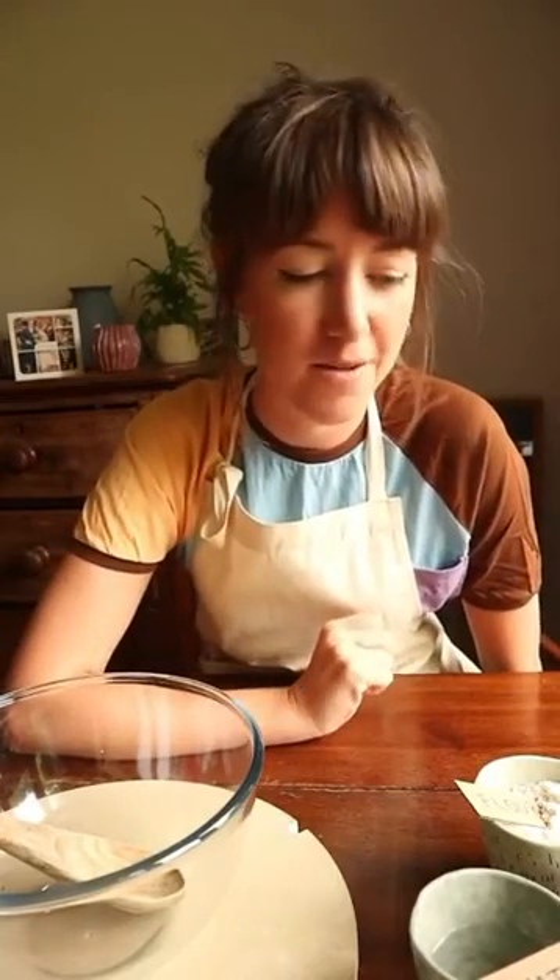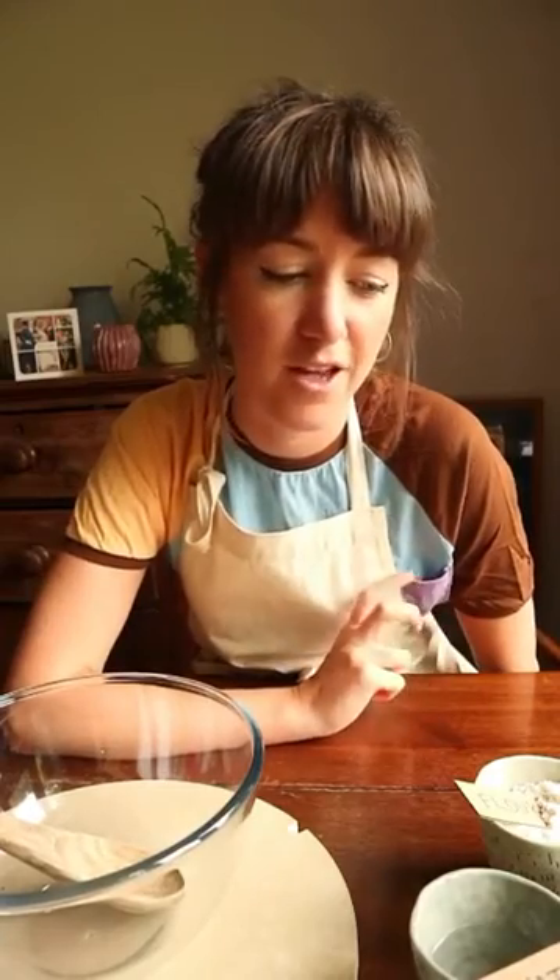Hi, I'm Claire and today as part of Create to Relate with Ditchley Museum of Art and Craft, I'm going to be making some salt dough with a really simple recipe for a dough that you can sculpt and make all sorts of things out of.